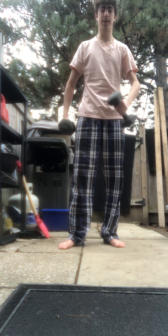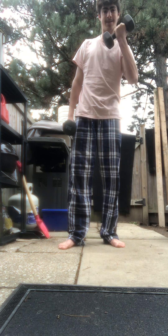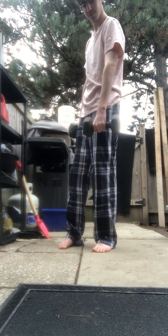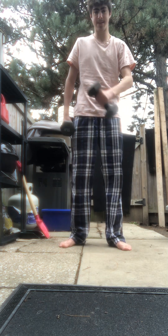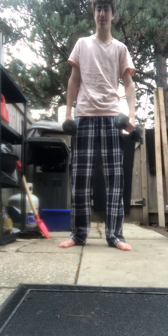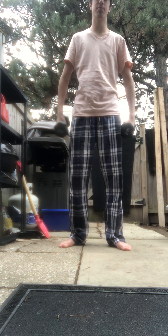You know how we do bicep curls like that? We're going to switch it and do hammer curls — because that actually improves this muscle right here, and that's vital. Hammer curls is an obvious one; it's a normal gym workout for building your forearms.